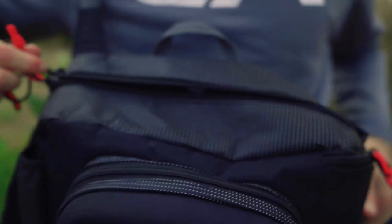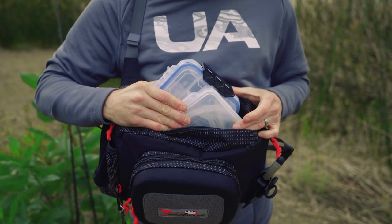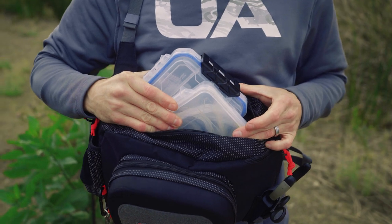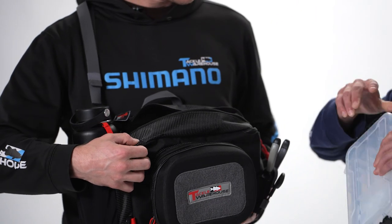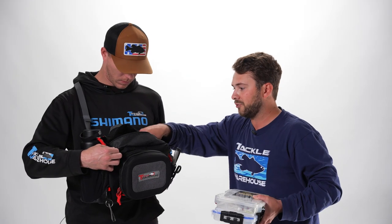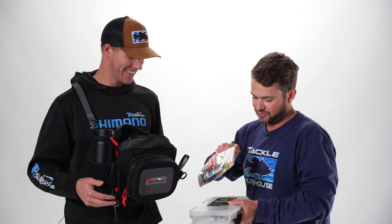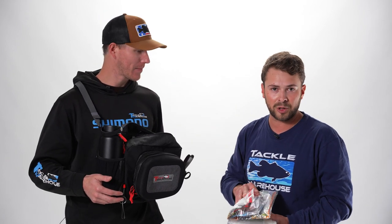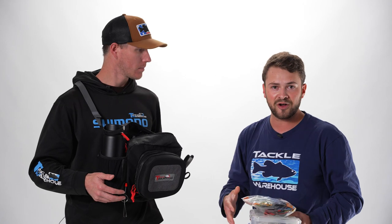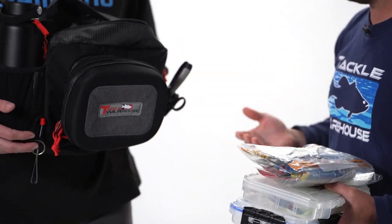The main pocket right here was designed to hold two 3,600 style tackle trays. Let's pull out a couple of those — we've got one here and a second one right there. Got some tackle for a day on the water. Also got soft baits here — a standard Ziploc bag, or you could put other soft bait bags in there.